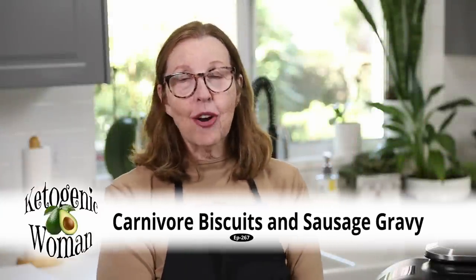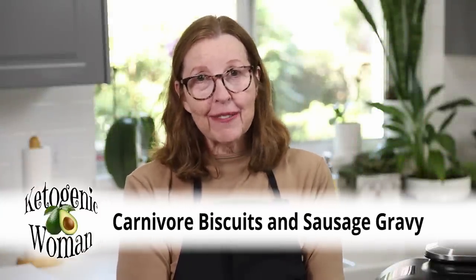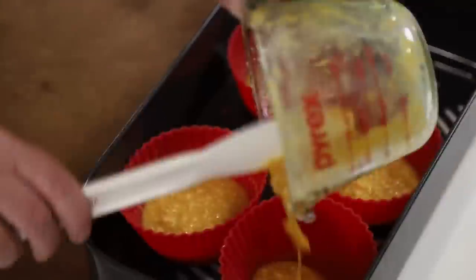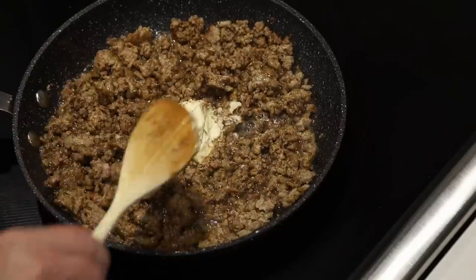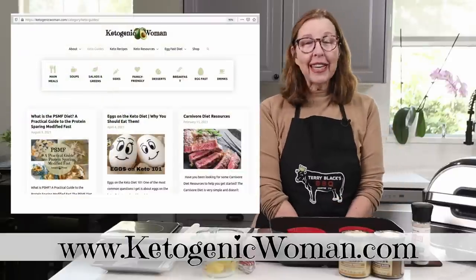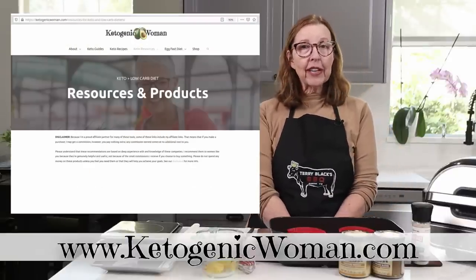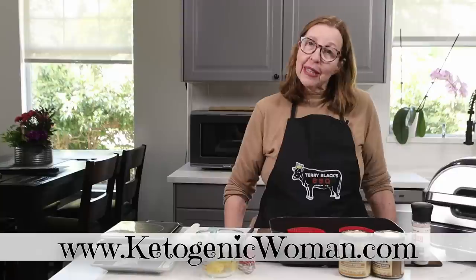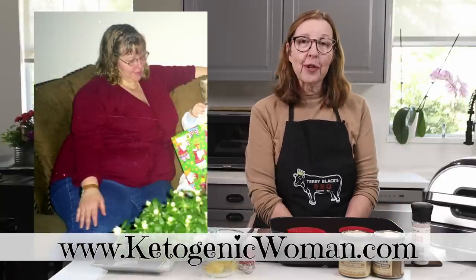Hi everybody! Today we are making carnivore biscuits and sausage gravy. I'm Anita from ketogenicwoman.com where I share keto and carnivore recipes and other cooking ideas that have helped me to lose over 130 pounds.